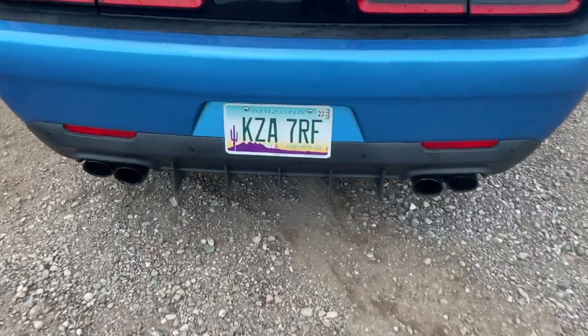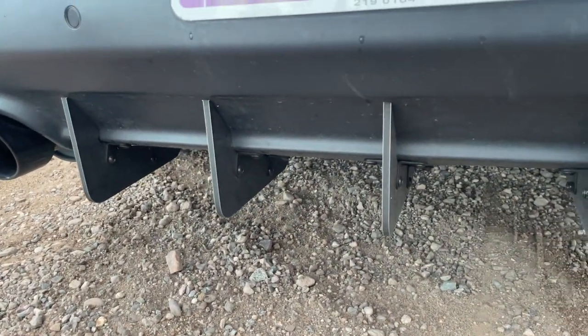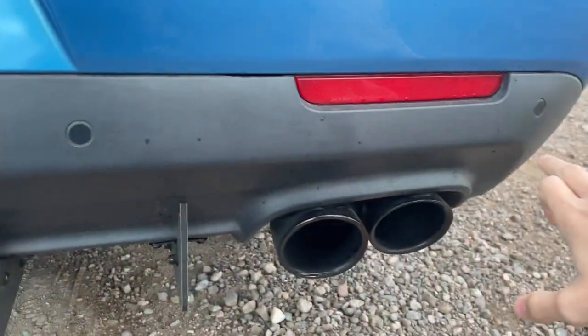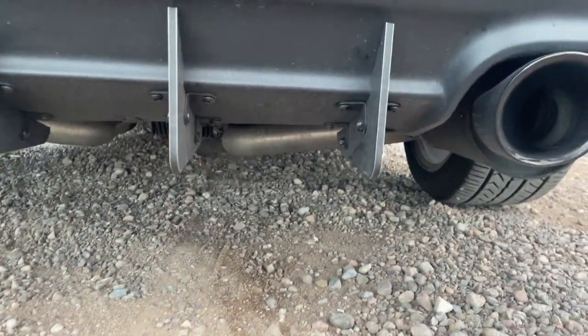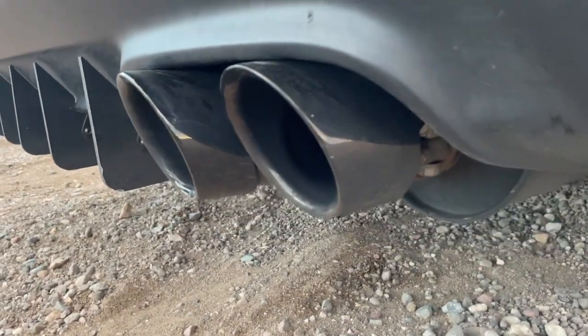In the back I got these bottom ones from Amazon — they only cost about 20 bucks. I had to take the whole piece off and then drill into it, which is kind of scary, but for 20 bucks it was totally worth it. And I got these Trackhawk exhaust tips on it.